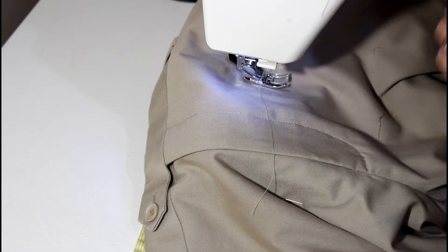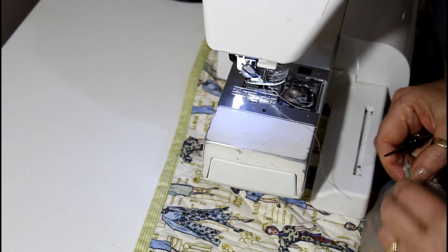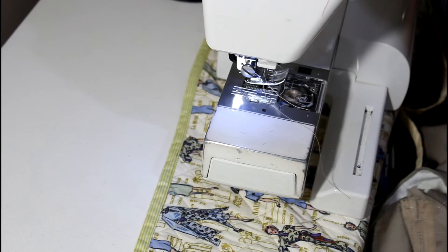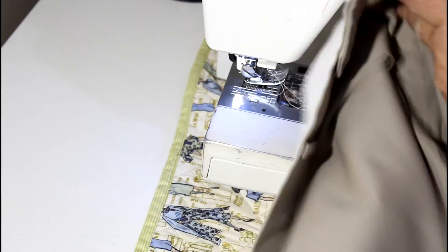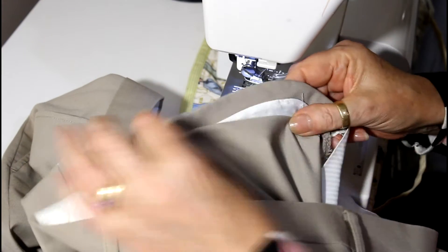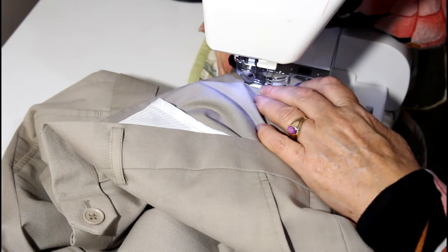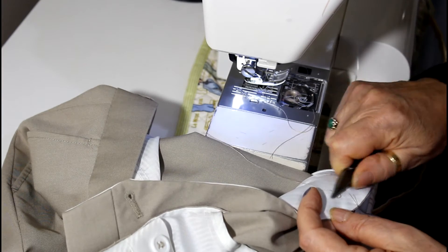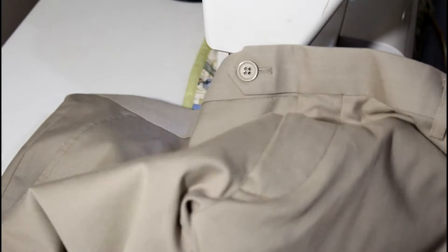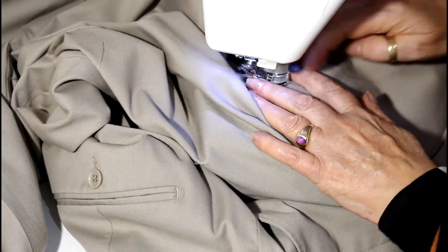I'm coming around and I'm almost at the end, and I'm just going to lock off — just almost exactly to the end but not quite, because I'm going to zigzag. I didn't want to catch that section underneath because you want to be able to fold that back. So there it is, stitched down. Now we can bring that under section across and zigzag it back into place exactly where it was before.